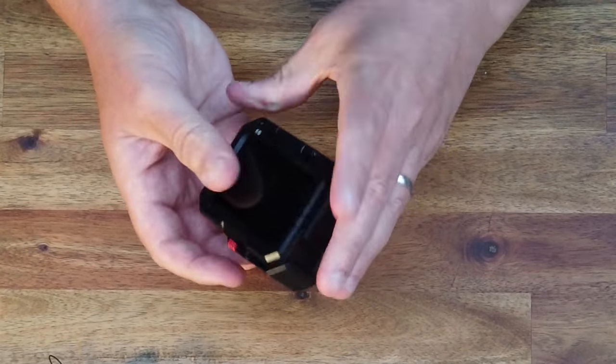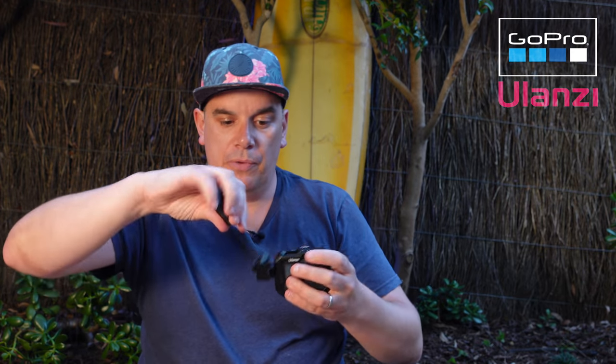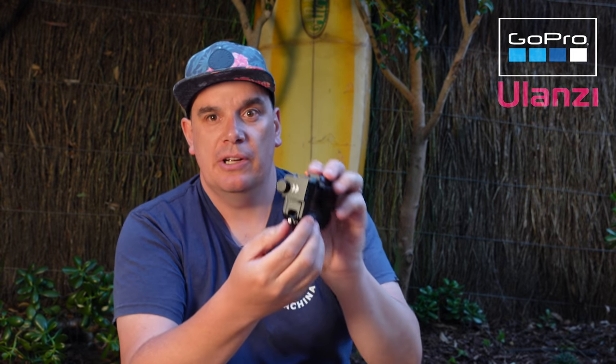To put the GoPro in, you push it in — it's very snug. You open the side door, close the back door, close the side door, and you're ready to go. It will also hold the max lens mod while fitted. You've got cold shoe mounts, tripod screws and connectors, and a mic adapter connector so you can plug in the GoPro mic adapter directly. This is a very well thought-out piece of kit.